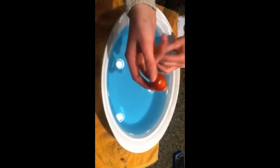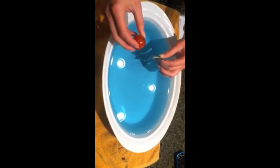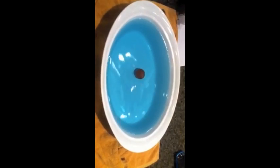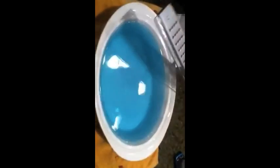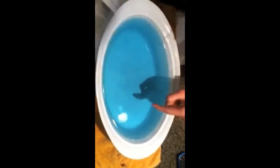We have a tomato that we're going to drop because it's the most round thing we could find. So we're going to see if it ripples. It didn't. Alright, we can try it again on the other side. This is our ruler that we use — it's in inches. 4.15.